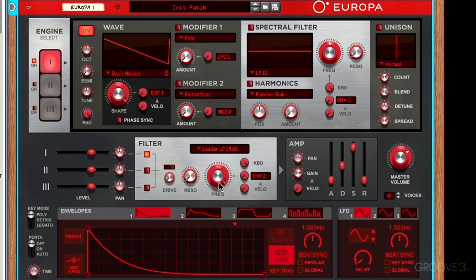The next control is the filter frequency knob. What this does is control the frequency at which your filtering starts. In the case of our filter mode — this low-pass ladder filter — any frequency above this cutoff point is going to be cut out, and any frequency below this cutoff point is let through.